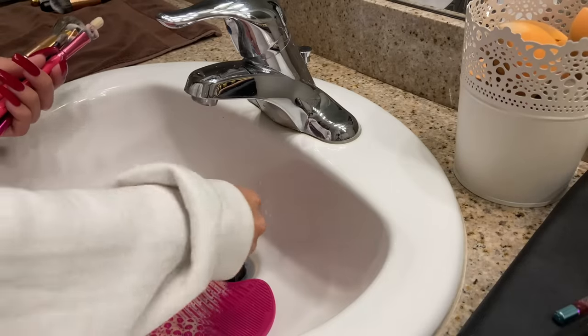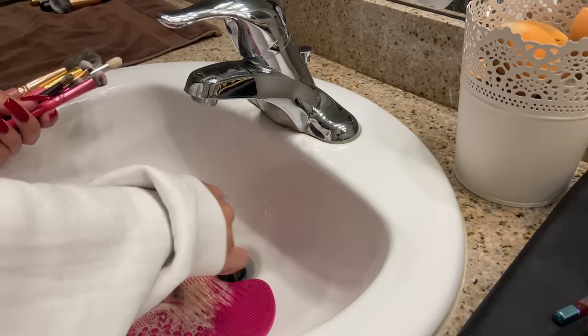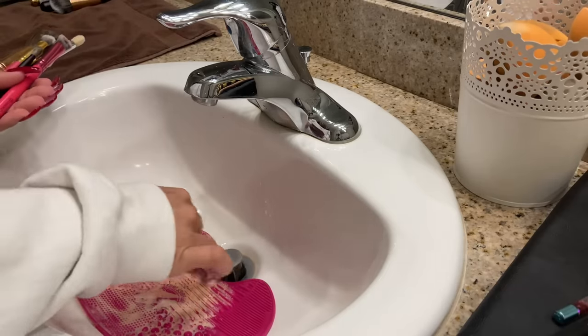While I'm doing this, I don't know for sure that these brushes are completely clean, but I'm just giving them a quick scrub and then I can go back and clean them again if I need to.